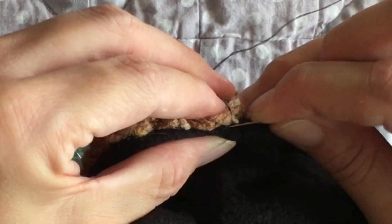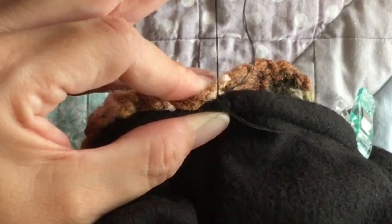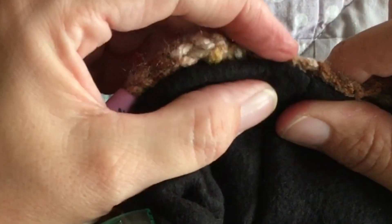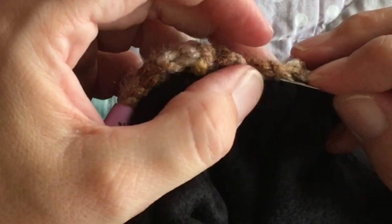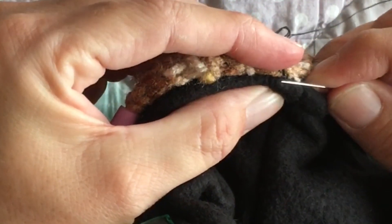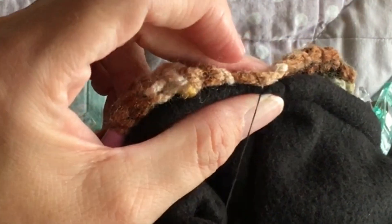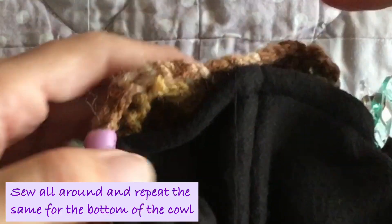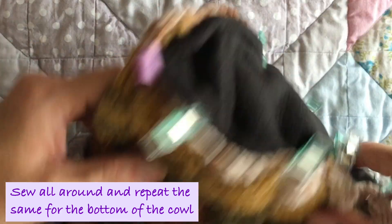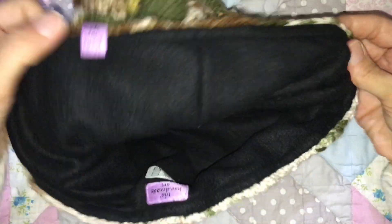You do that all around — I'll keep showing you here so you can understand. It's not that difficult, and there's no visible stitch. You do that all around and repeat for the bottom part. And this is how it looks when it's all finished.